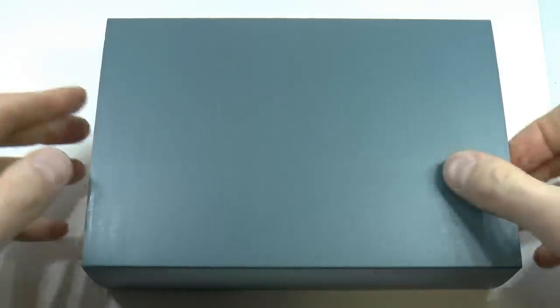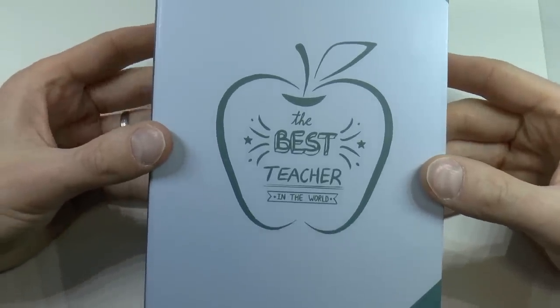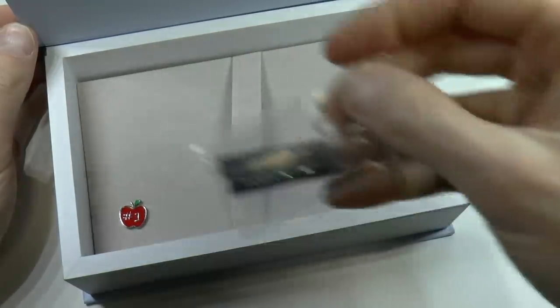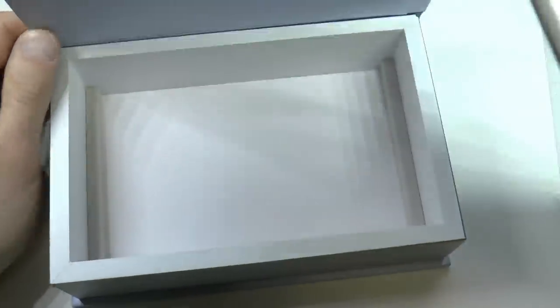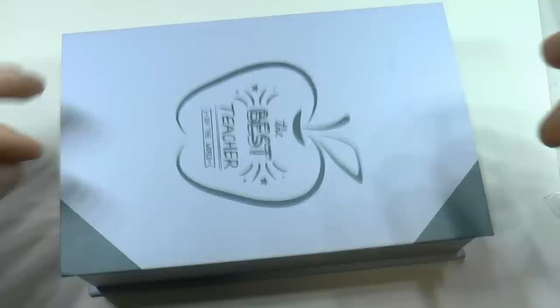The Montegrappa teacher's pen comes in this little box. I have the feeling this outer sleeve is supposed to represent a blackboard, because some of those blackboards have that somewhat greenish tint. I think that's what they may have tried to go for there. Now we have the best teacher in the world in an apple. You have a little sleeve for your pen, two cartridges labeled Montegrappa, and a little pen — number one on apple. This is kind of cute, and I may have to look for a little apple lapel pin because I have a feeling I would wear that.